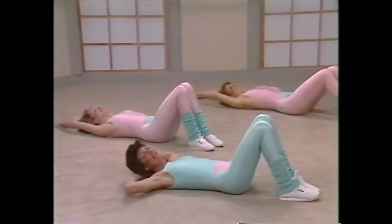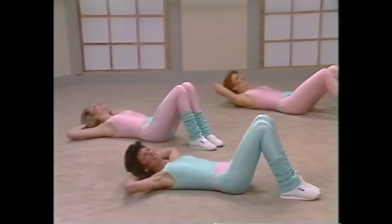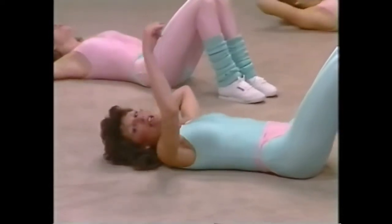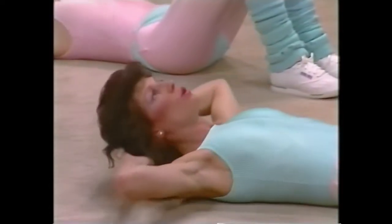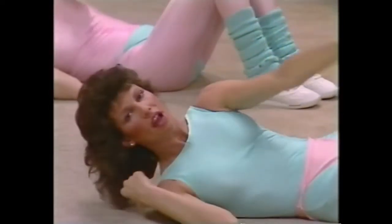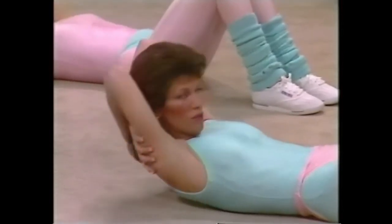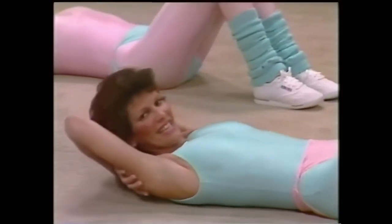Up. Hands behind the head, let's go Megan, up. Megan's got this one, lift, lift, up. Those of you at home, remember you're picking up from the sternum, look at the ceiling, not at me, look at the ceiling. Up, up, elbows stay back. Reaching side to side. Side, side, side, side, side. Breathe out. Hands go back to the shoulder blades, and you curl. Two, three, four, five, six, seven.